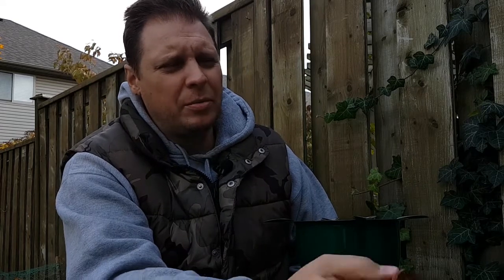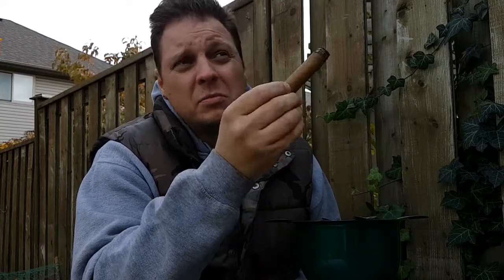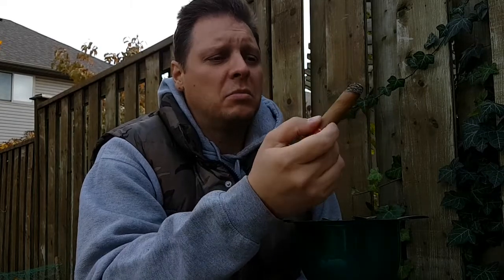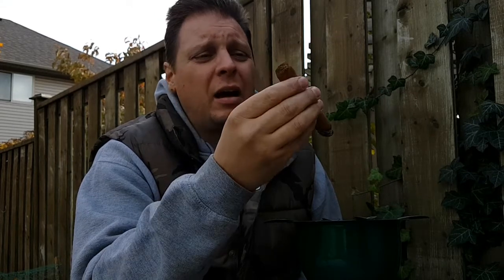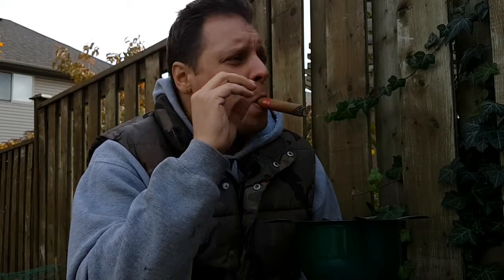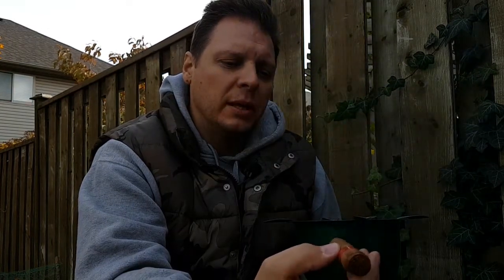Nothing through the nose — feel absolutely nothing, so gentle. It's funny because there's lots of smoke off the draw and off the foot, but for the amount of smoke produced off the draw it's very, very thin compared to some Nicaraguans and even some Cubans. I think a lot of it has to do with the lighter wrapper and the lighter notes that it has — it's actually really light and wispy.